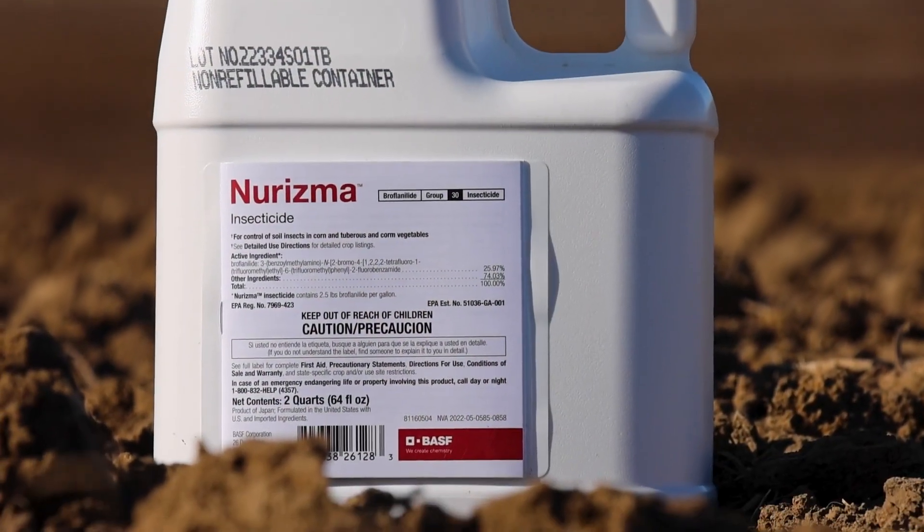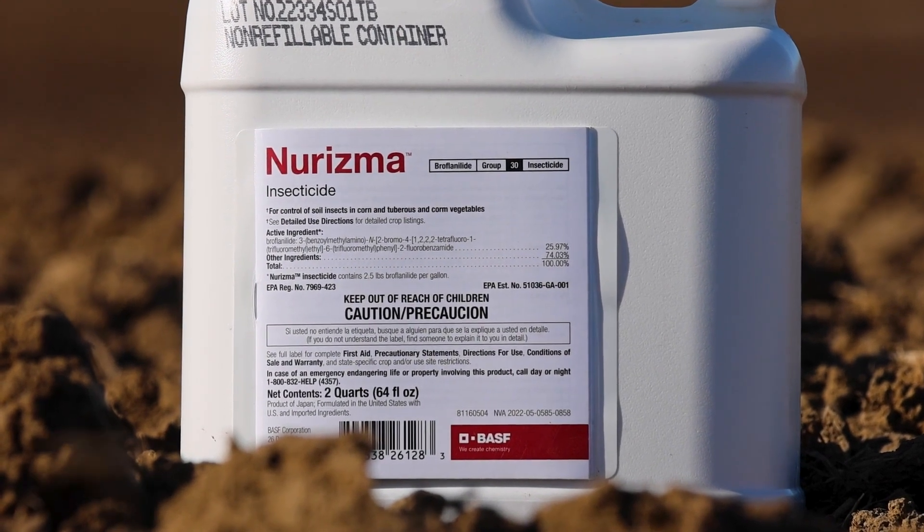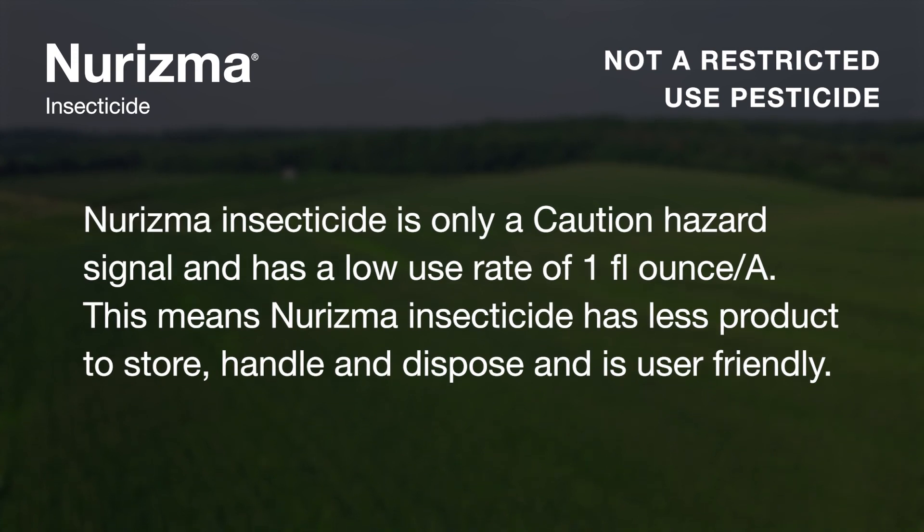One of the unique things that makes Neurisma different is it is not a restricted-use pesticide. It is actually a caution word when it comes to handling, and not a warning or a danger. That's what makes it unique for the handling of Neurisma with our farmers.